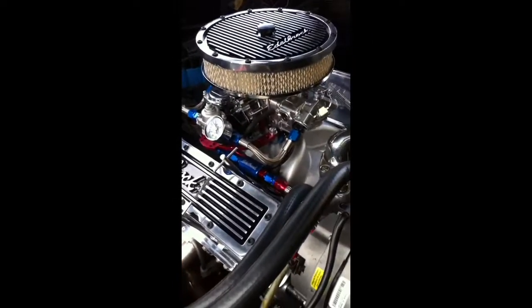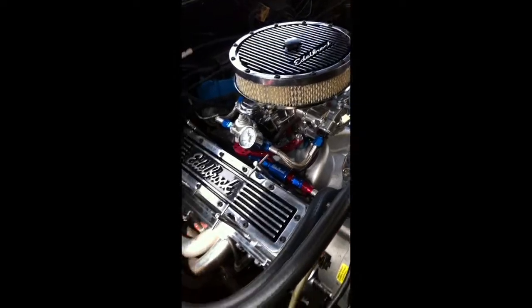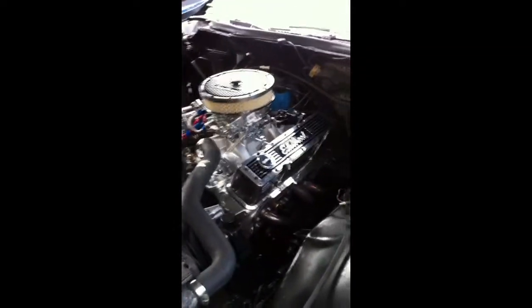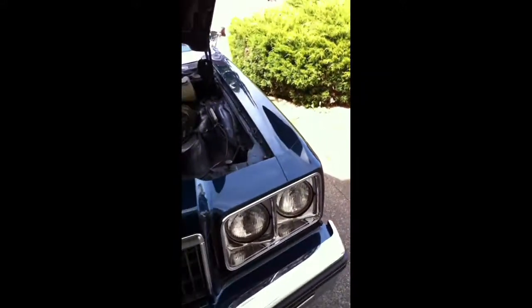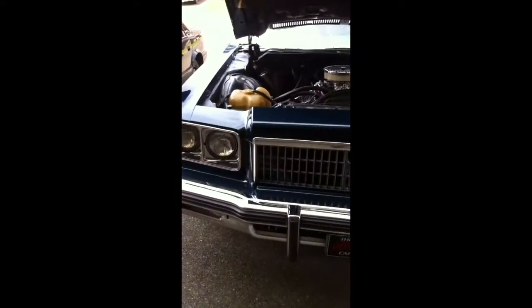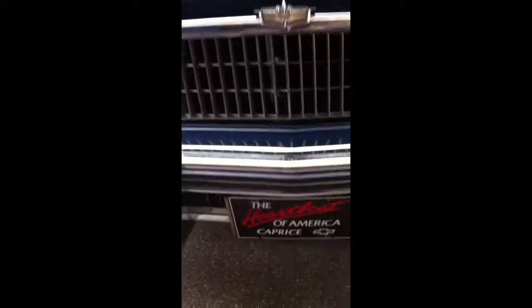I don't think I'm going to pull it off. I know I don't have an Edelbrock on there anymore, but I like the way it looks. Here's a shot. And I'll get more videos of it with the top down. My stereo and stuff like that.